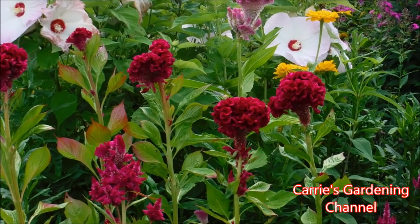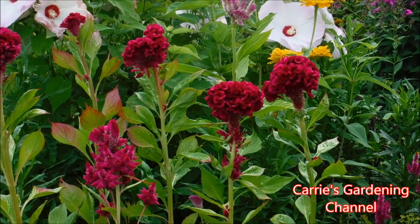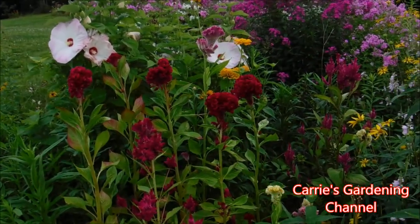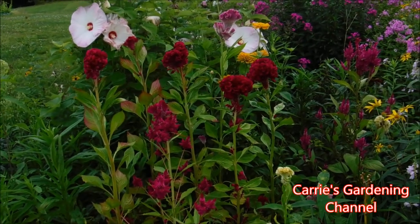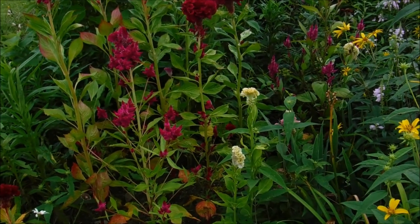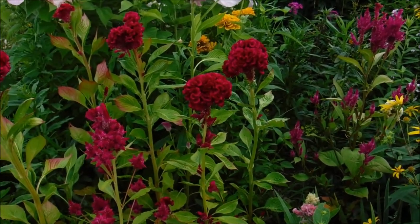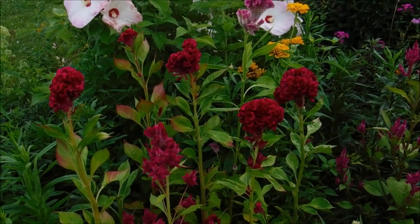I did a video on my channel for how to grow Celosia from seed, so you can check that out. This here is the crested variety, and there's some more down here. I do have some different colors, and you can see how large the flower heads are on these.